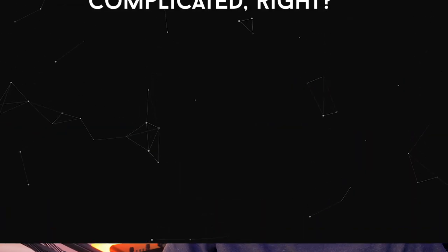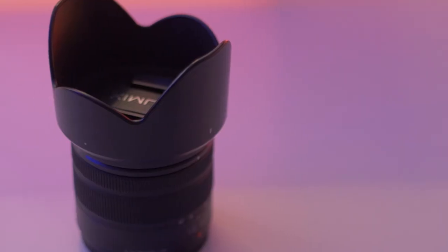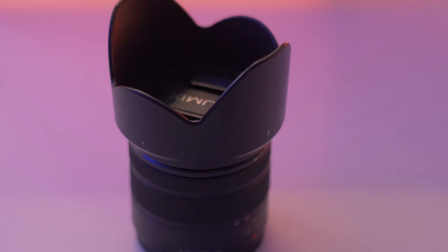Prime meaning that it doesn't zoom. There's a difference between a prime lens and a zoom lens — a prime lens basically means it doesn't zoom, and a zoom lens means it zooms. That's very simplified but that's pretty much how it works.